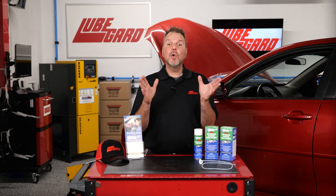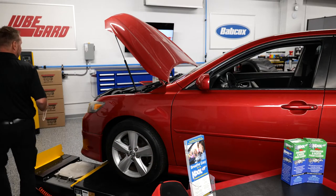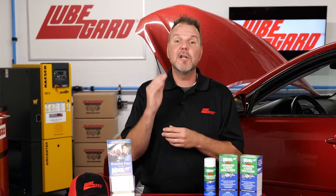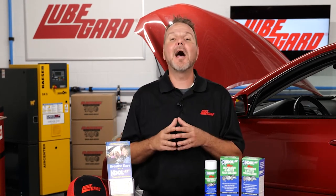Welcome to How to Apply Cool-It Evaporator and Heater Foam Cleaner by LubeGuard. Did you know that air quality inside a vehicle can be five times worse than outside air? Foul odors in evaporator and heater cores as a result of inanimate allergens and contaminants can be easily flushed away without any drilling or special equipment. It's quick, easy, and highly effective.